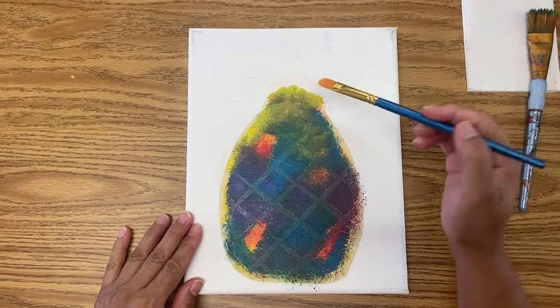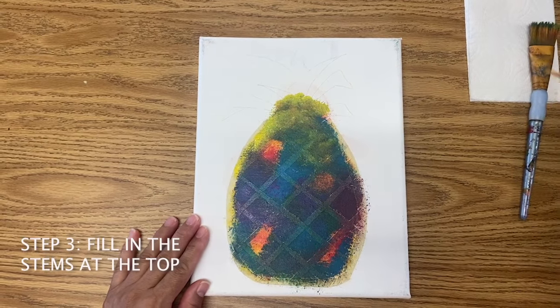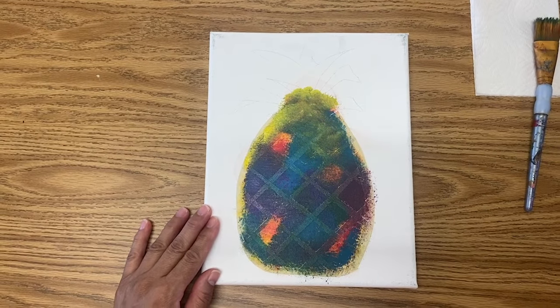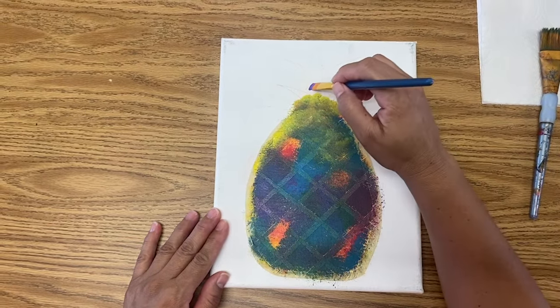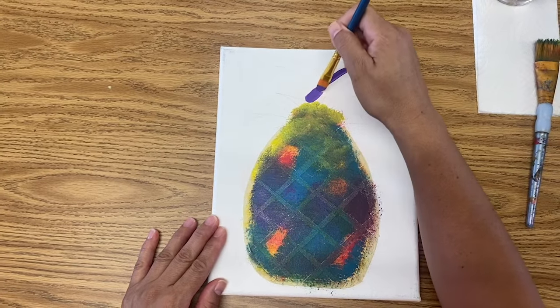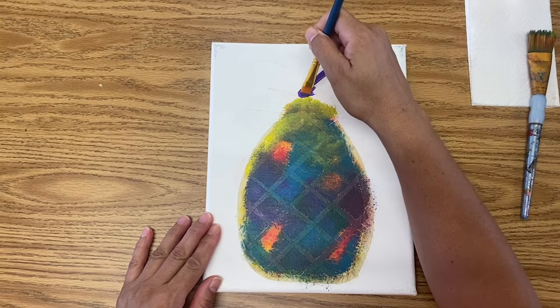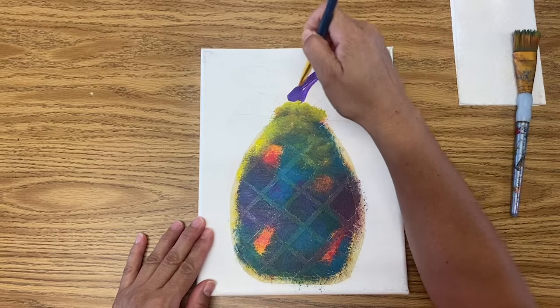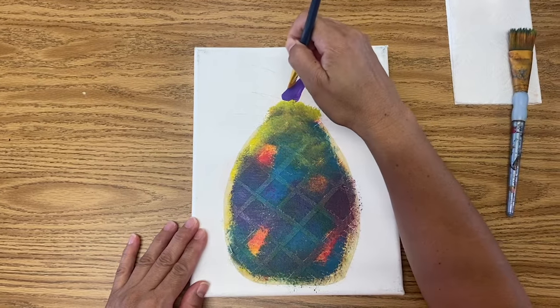Now let's start to fill in the little crown areas, using some of those different colors and just filling it in. This is supposed to be a fun painting — obviously it's not very realistic.